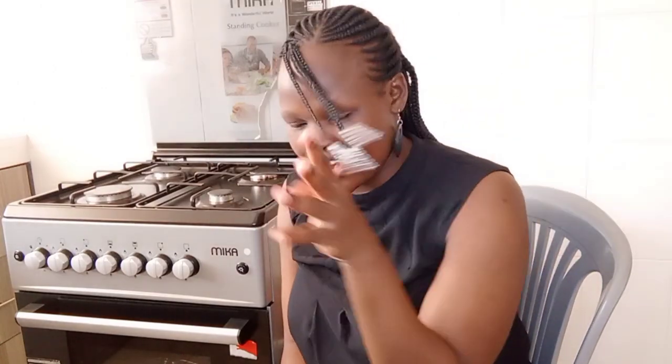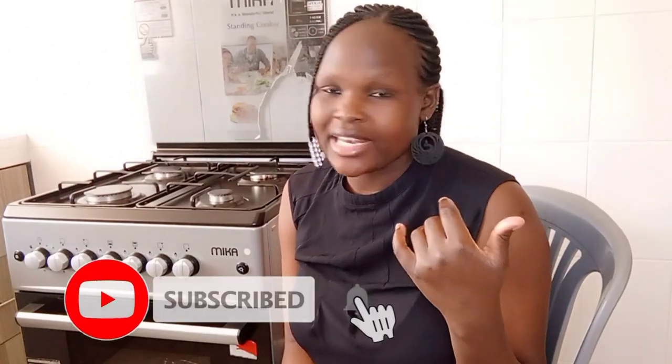Hi guys, welcome back to my YouTube channel. It's your girl Oscar Aki — a very, very warm welcome to this channel. If you're new, karibu sana. This is where we just make life so easy. Kindly subscribe to my channel if you're new, and remember to give it a like.